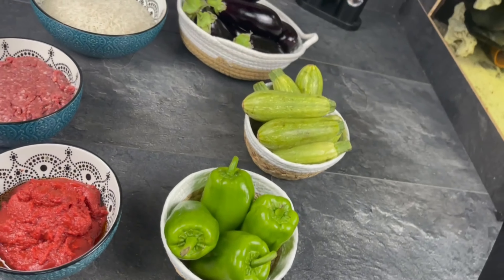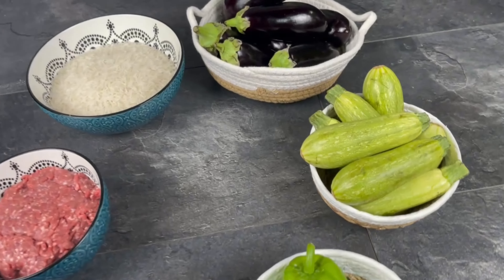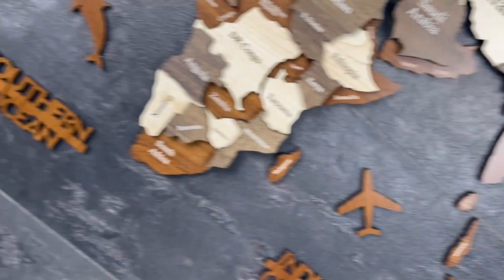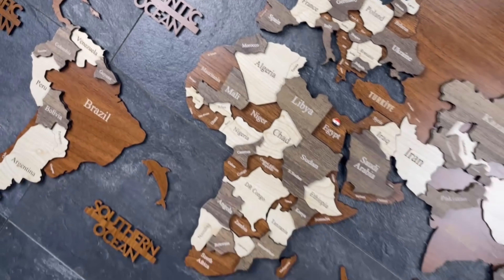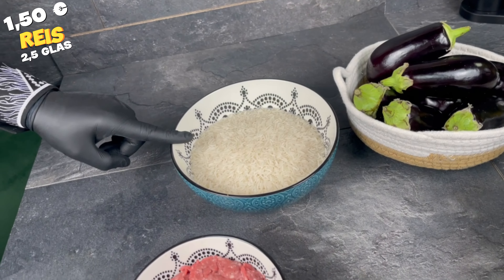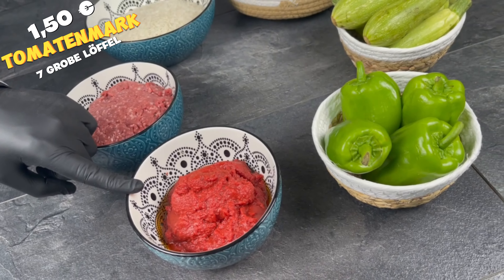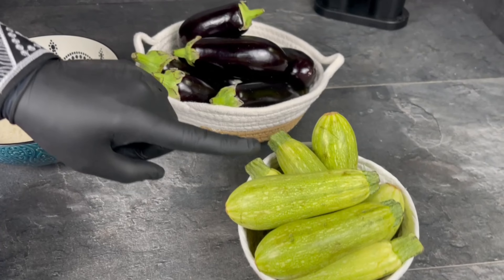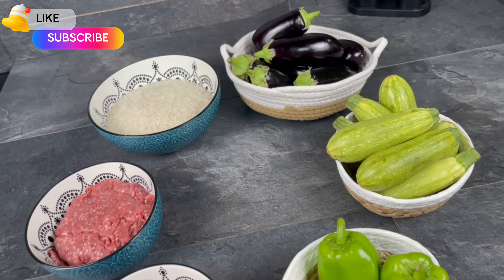Assalamu alaikum, hello everyone and welcome to my channel Most Lecker Food! Today we're gonna cook Mahashi. This food is originally from Egypt. I'm gonna show you the products we need: two and a half cups of rice, 500 grams of beef, seven big spoons of tomato pasta, paprika, zucchini, and butter.